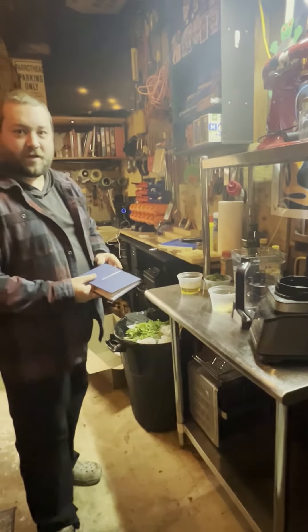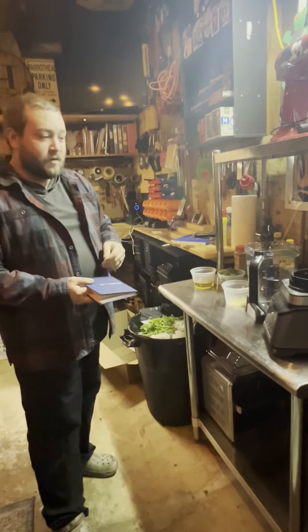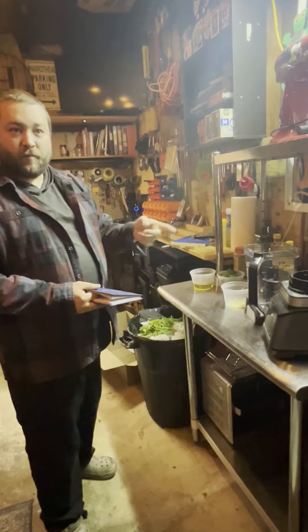It'll be able to sit in the refrigerator for about two weeks, or you can freeze it, but we're not going to do any preserving — this is going to be eaten pretty quickly. Let me get this all in the blender and we'll be right back.